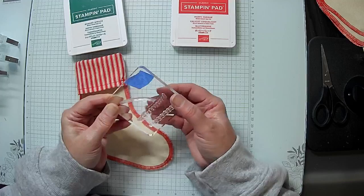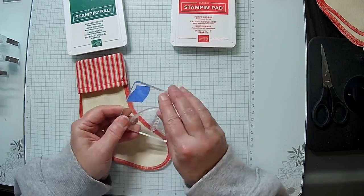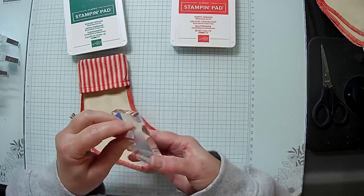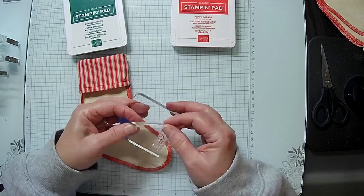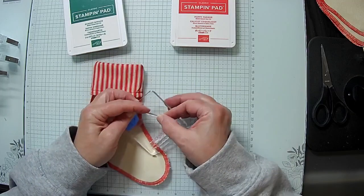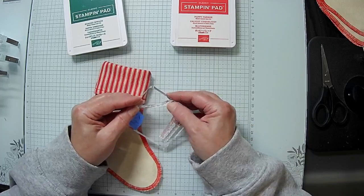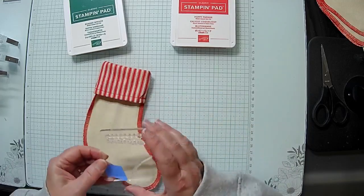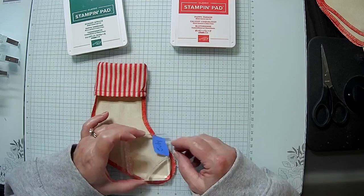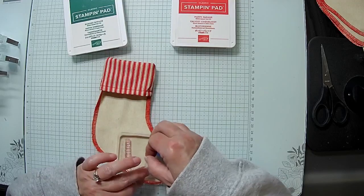I'm still working on the arch — I want it to curve a little more but it's just not curving the way I want it to at the moment. If I don't get it this time, I'm just going to grab my unused stamp and use that instead. I did get it to curve once, so it has to curve some.